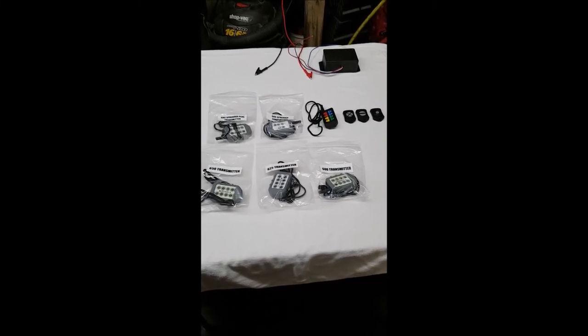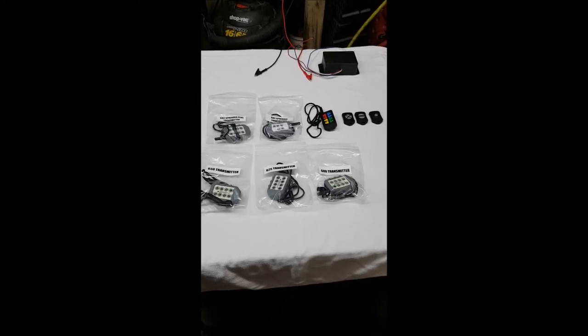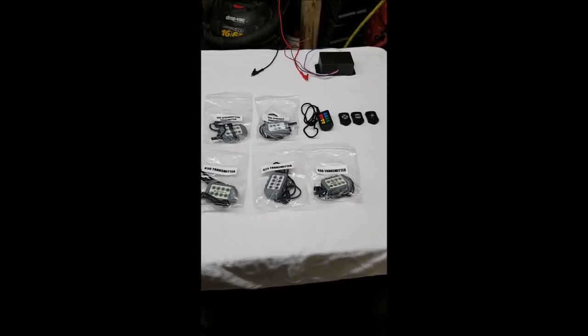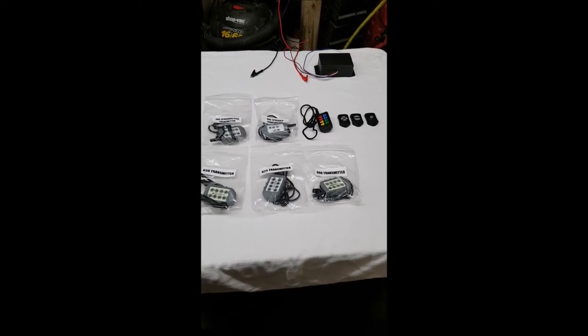There are just hundreds of possible applications for these products. They're all DC, so pretty much most of anything that runs off DC, there's probably a wireless solution for it. But today we're just going to go over programming these — we get a lot of questions on programming. They're all pretty simple, but following this video we figured would be easier.